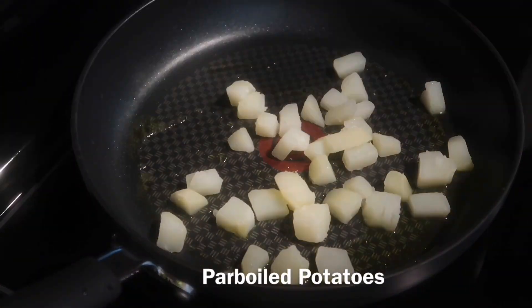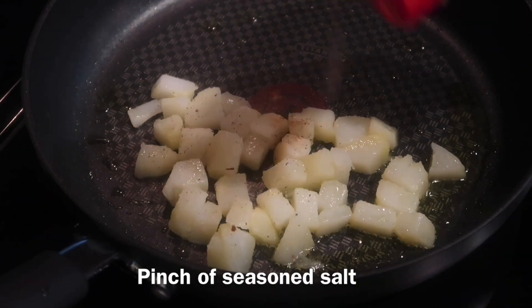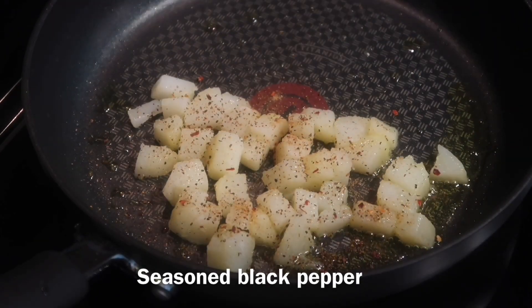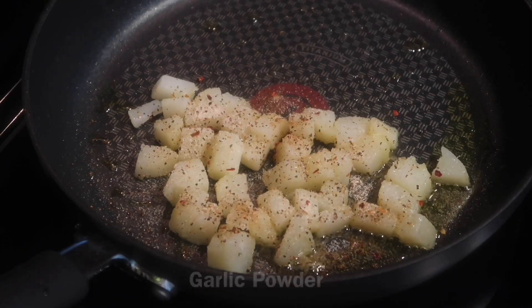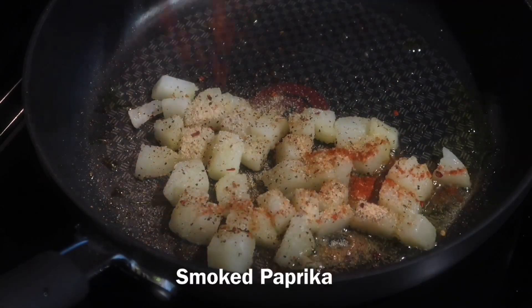In the meantime, let's cook our parboiled potatoes in a skillet. Just add a little bit of olive oil, add the potatoes, and then season with a little bit of seasoned salt, some seasoned black pepper, and I like to add some onion powder, garlic powder, and smoked paprika.